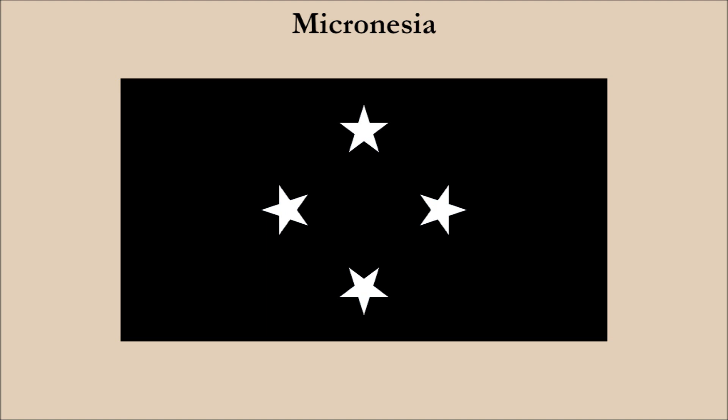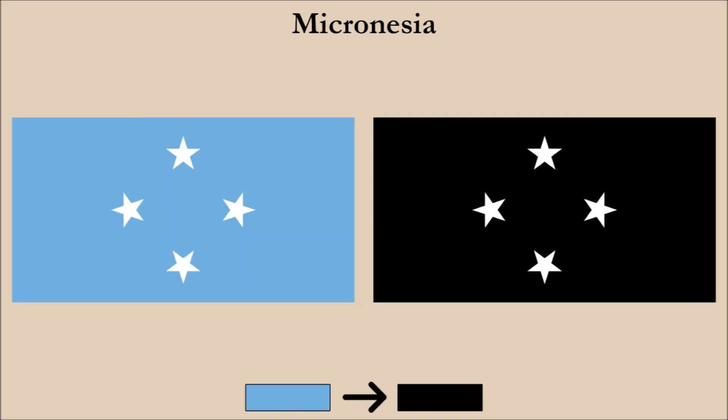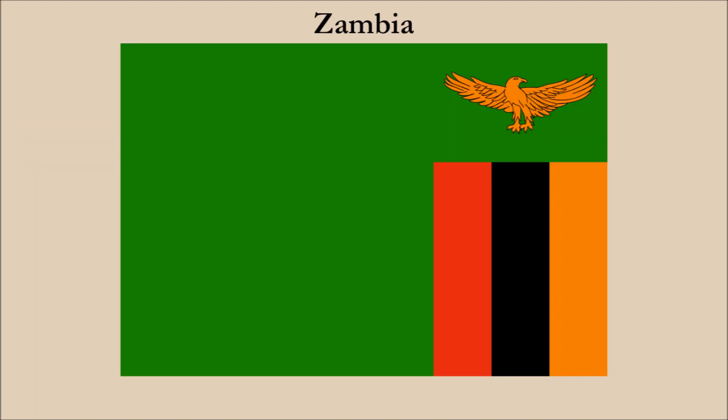We now have a highly distinctive national flag with perfect contrast of black and white, with the stars highly visible. And comparing it to the current design, we can see the white stars really shining now on the pitch black field.